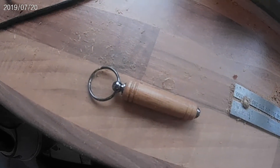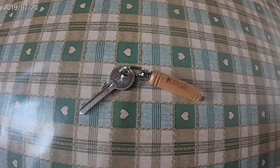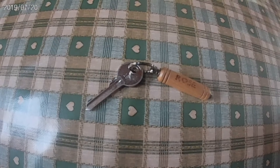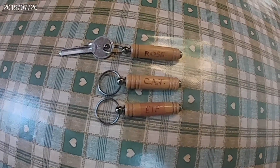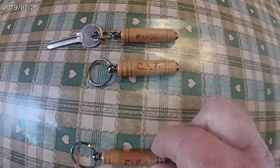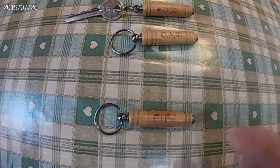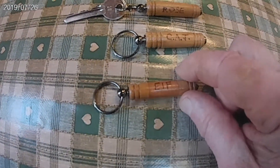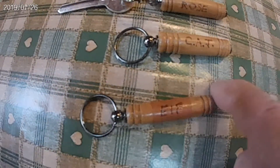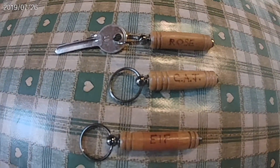Thank you for watching everybody. And there we are with the door key on. A few variations on a theme — this one is segmented oak, mahogany and oak. All of them exactly the same technique. This one is a little bit more fiddly, but you can have as much variety as you want. Thank you.